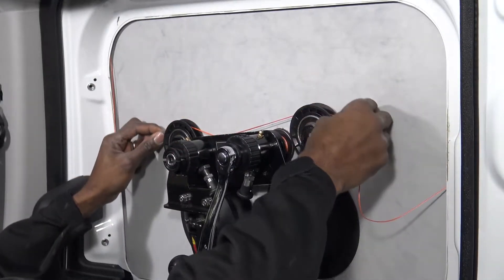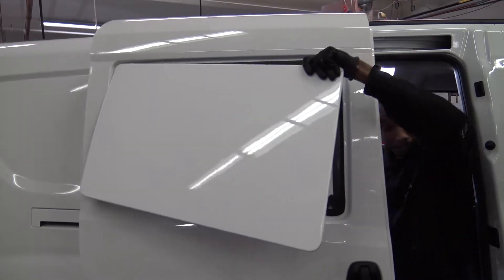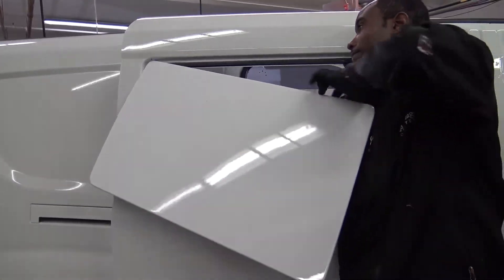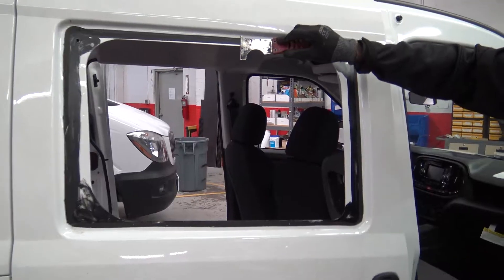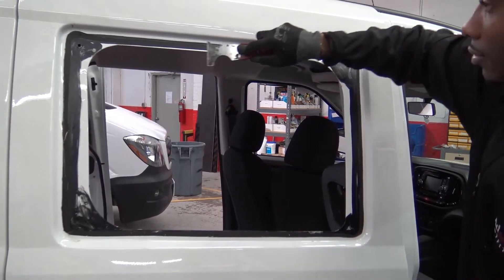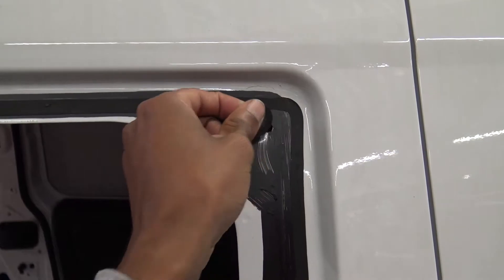Adjust the tool as necessary to complete the cut. Now that the panel is removed, scrape off any excess urethane. Remove the two spacers on the top corners of the opening.